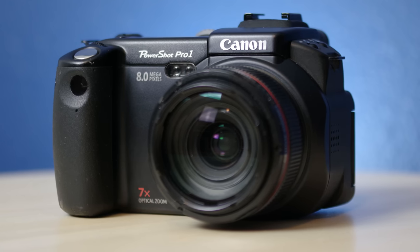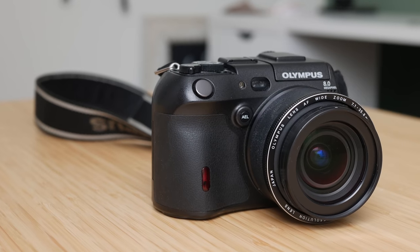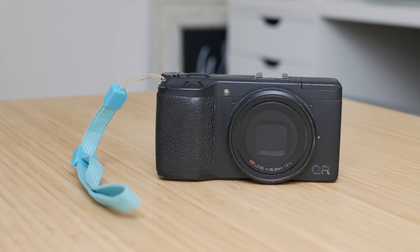If you want to know more about any one of these cameras in particular, check out this playlist — I'll leave my in-depth reviews in there for you to watch. Until next time, as always, happy snapping.